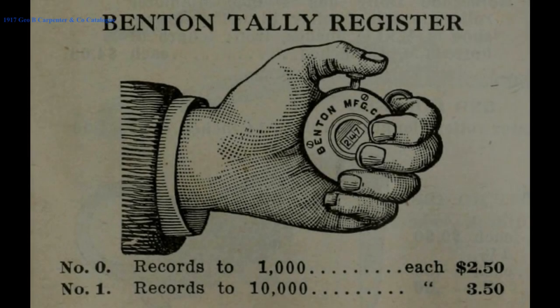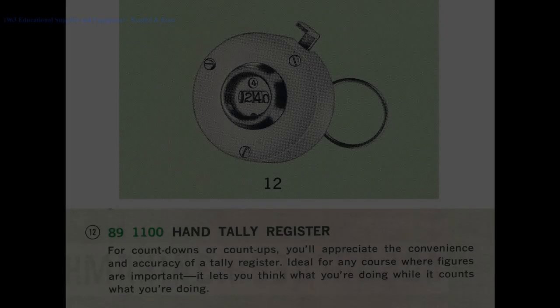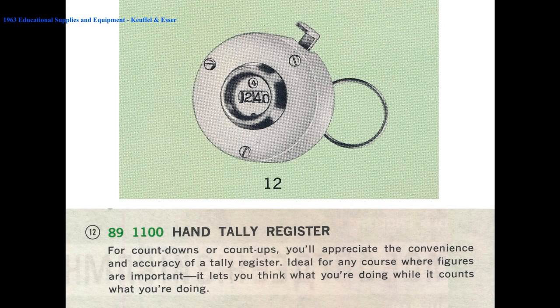The first version of this counter had just the three main digits, but in 1907 the fourth digit was added. It remained in production from the 1880s until the 1960s, and the design was virtually unchanged.